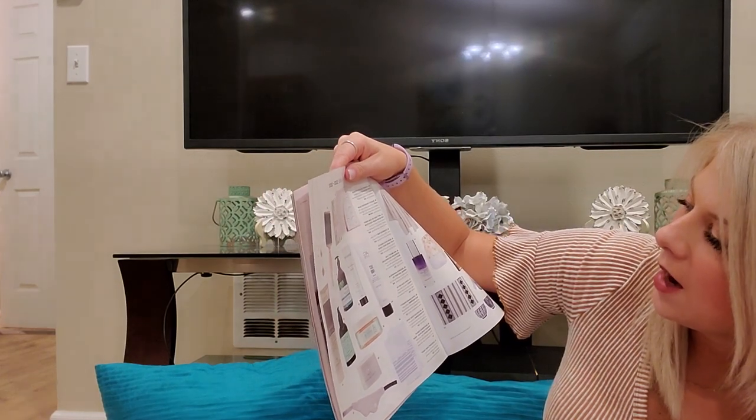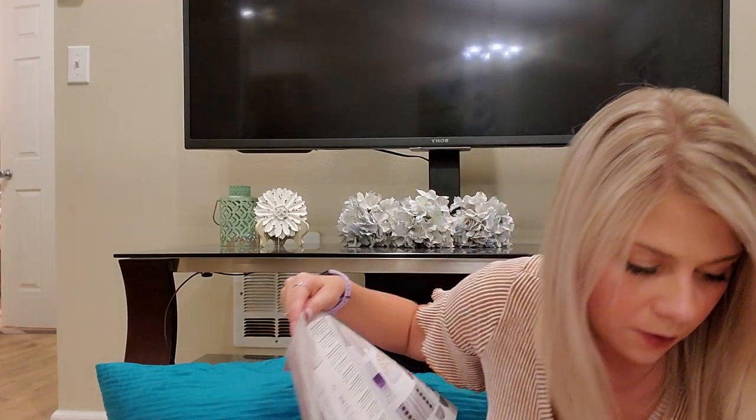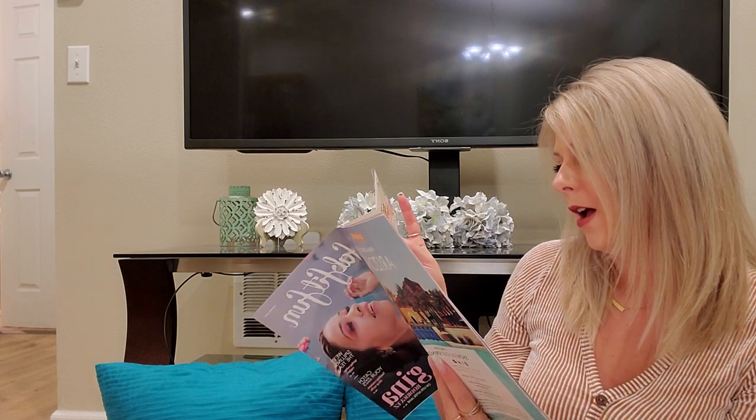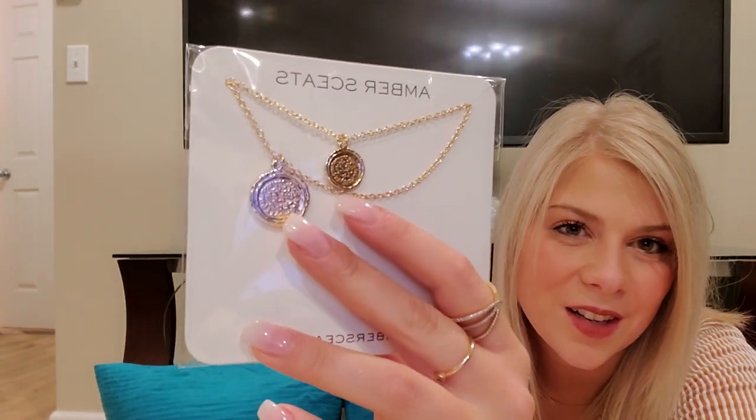For option four it looks like I got two things — I added an additional item for an extra fee, between $10 and $20. Outside of the box I got the necklace, which retails for $50 — it's the Amber Sceats Double Coin Necklace. It's really pretty. I'm kind of a perfectionist when it comes to anything I wear, so the coins being slightly uneven on the outer layer might bother me, but it is kind of cute. I haven't really experimented a lot with double necklaces and it's a little chunky, so we'll see if I like it.